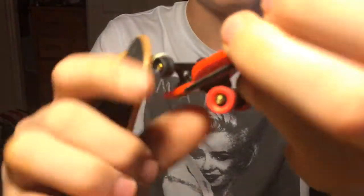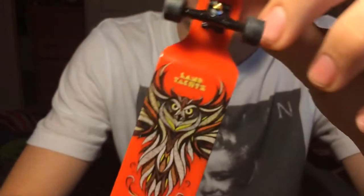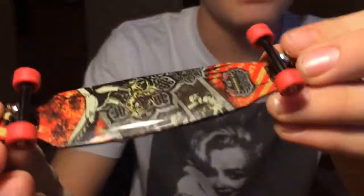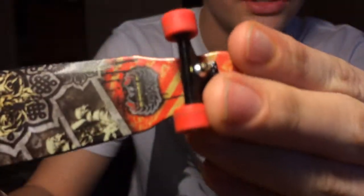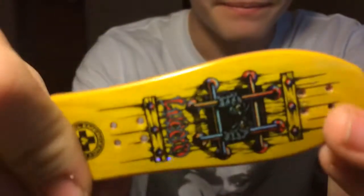First off, I have these Tech Deck longboards. This longboard right here is really nice, not really old, barely used. This one's going to be $1, or $0.50. This one is $0.50 as well, and this one is $0.50 as well — this one's a newer one and this one's an older one. If you buy all of them, it's going to be $1.